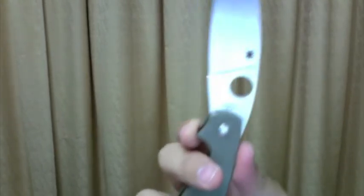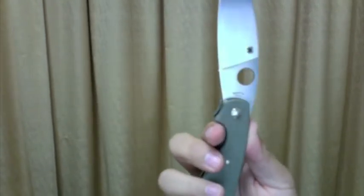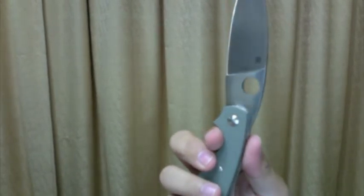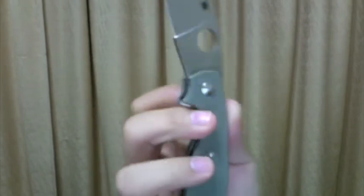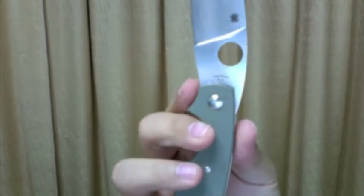The Spyderco hole is big enough for my fingers. It has a small spider logo on it. An edge gem logo in the back. I think it's laser etched, not just printed. And it says Japan right here — and Spyderco VG-10.